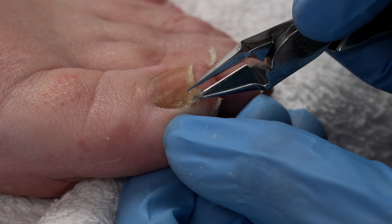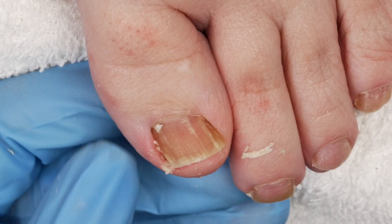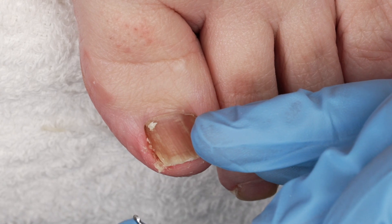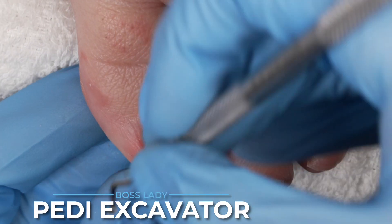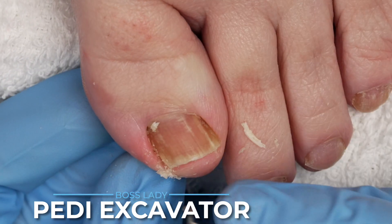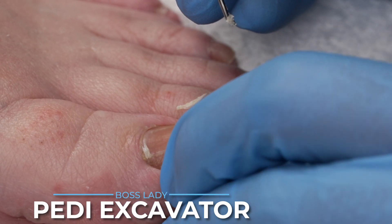It's a little tender. And now I am taking my Boss Lady Excavator, the smooth side. I'm running it against that lateral fold and scooping out debris — soap scum, impacted skin — all of this I want to remove to reduce that pain she's feeling.